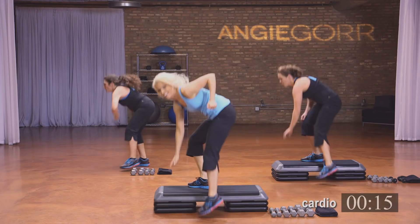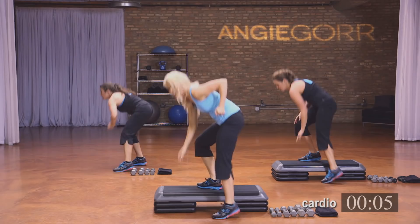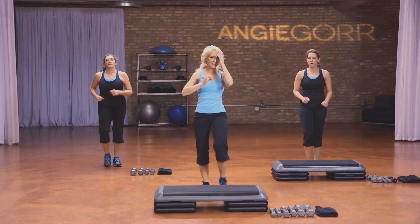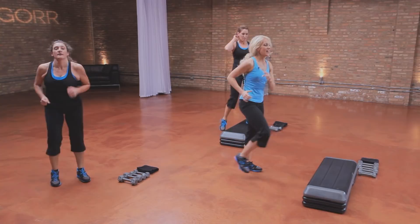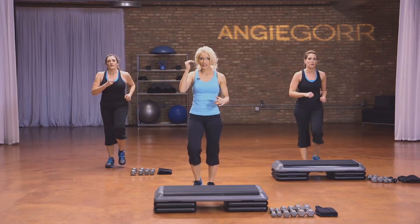Eight, seven, six, five, four, three, two, and one. March it out. Take a deep breath — get a drink if you need to. We have that weight section next. Quick cool down — that heart rate should be really, really high; you're going to lower it just a notch.